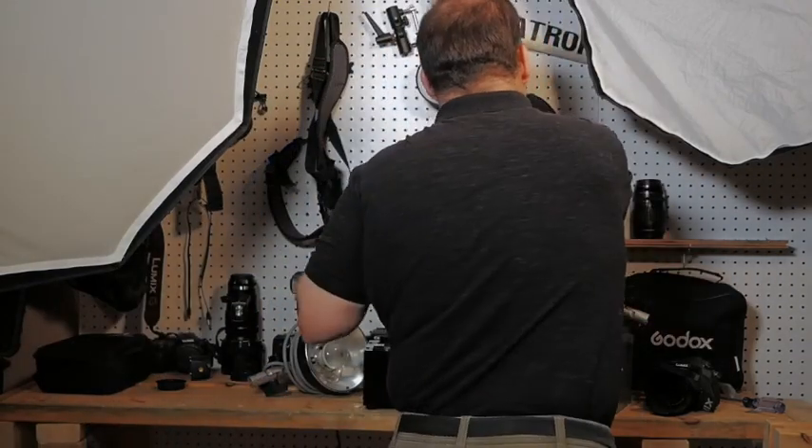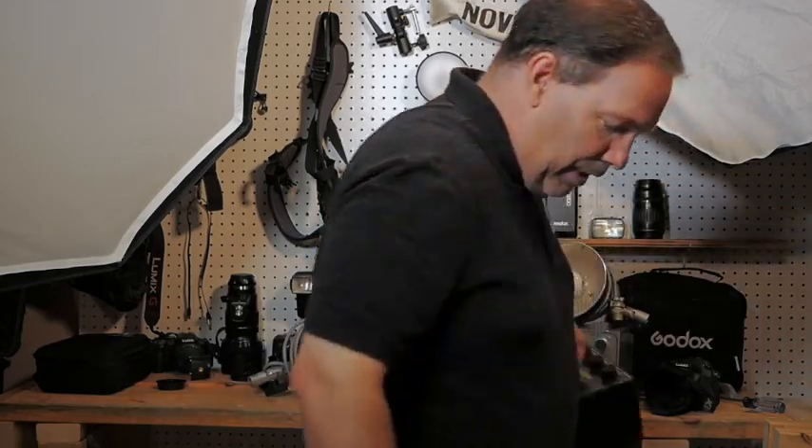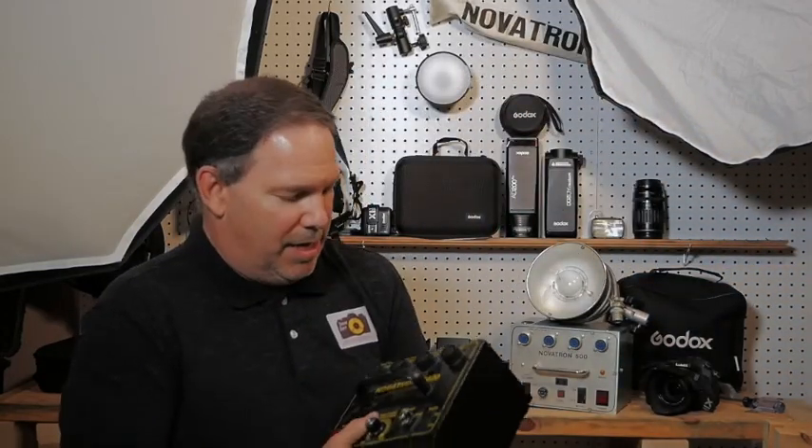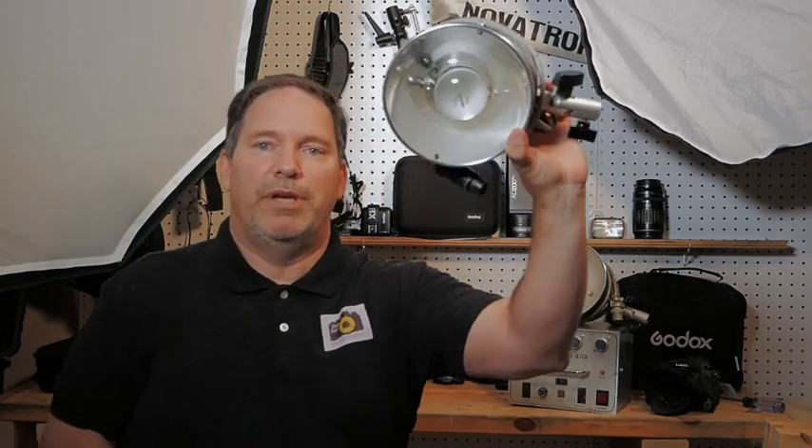But there are some advantages to the Novatron. One thing you'll notice right here is I have four plugs, which means I can plug in four of these lights. That's real nice to do from this one box — four lights. I could use one for a background light, two for lighting ratio on the face, and one for a hair light.